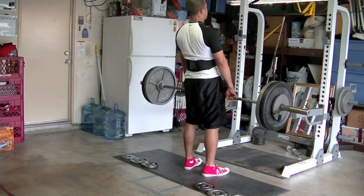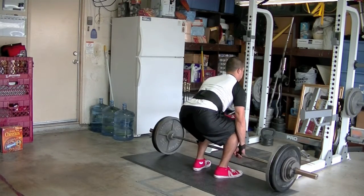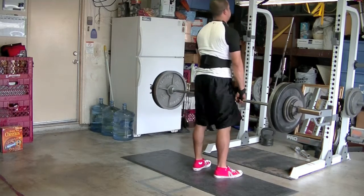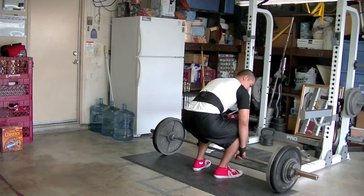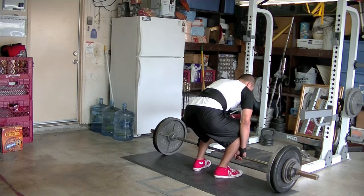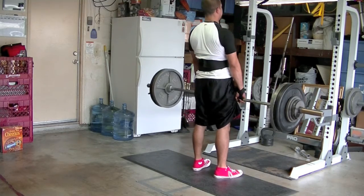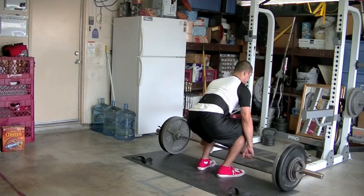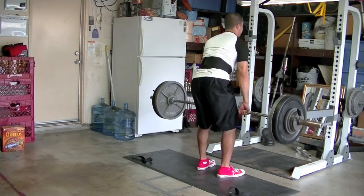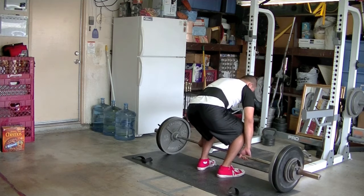Right here I'm doing 230 — I think it's a set of two. I did it with straps first just to kind of see what's up, and then I got rid of the straps on the next set. Same weight — I said, ah, I could still do it without straps.